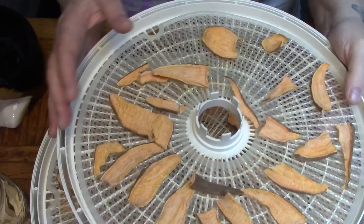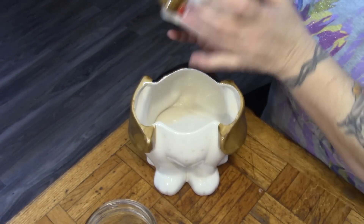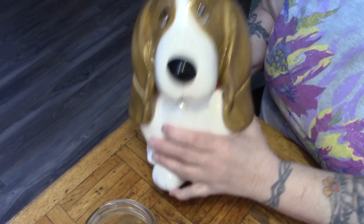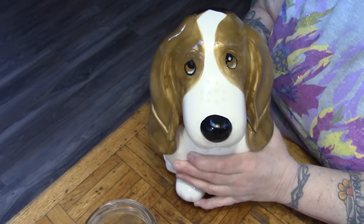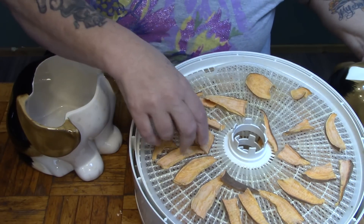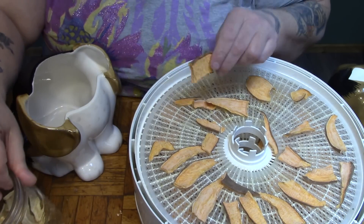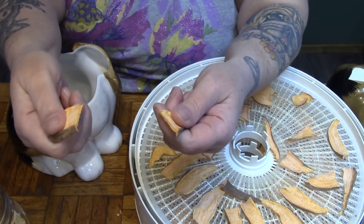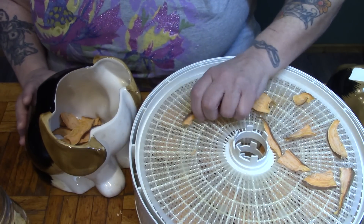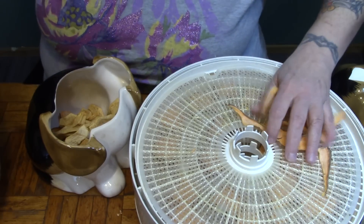Here are our sweet potato treats, and here is a shot of Gracie's treat jar. Yes, I bought a cookie jar for my dog — but seriously, isn't that cute? Gracie really liked her sweet potatoes, and she really liked the apples raw, but she likes them better dry. She loves woody, chewy things. So we're going to put all her treats in her cookie jar. Isn't that a beautiful, healthy treat jar for your dog?